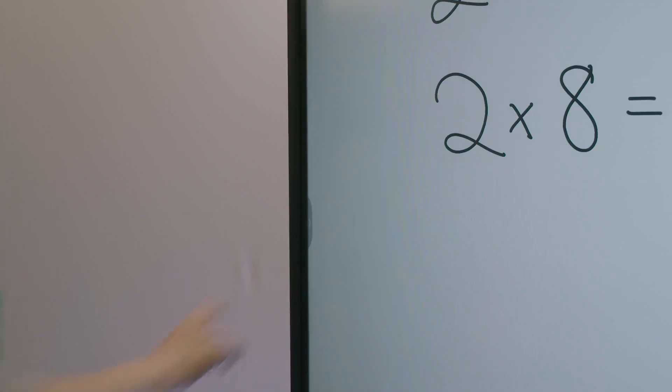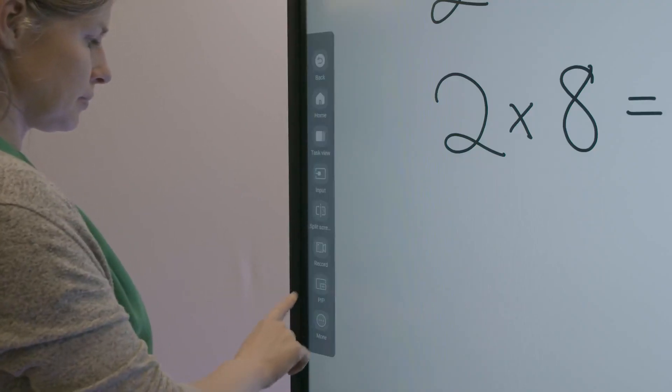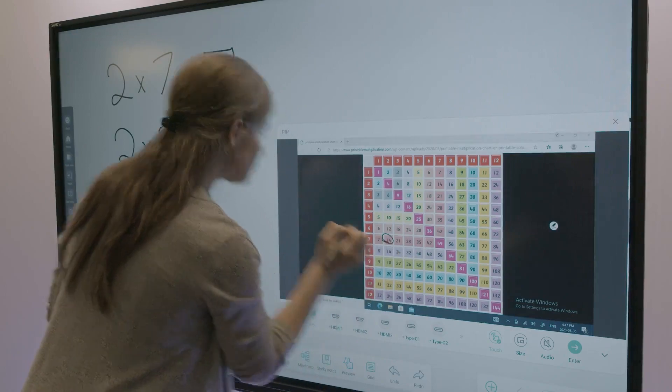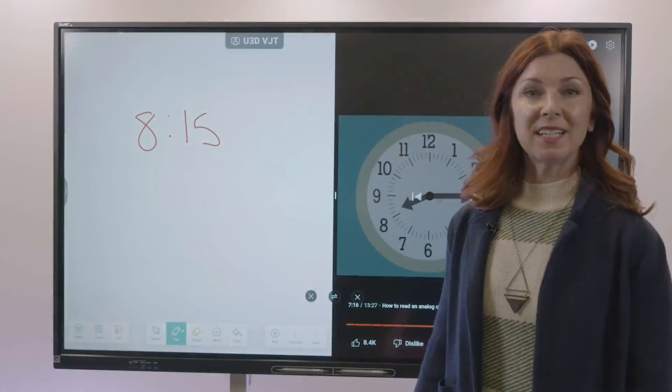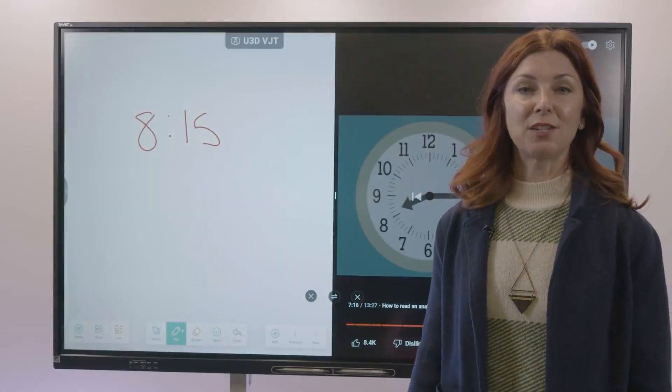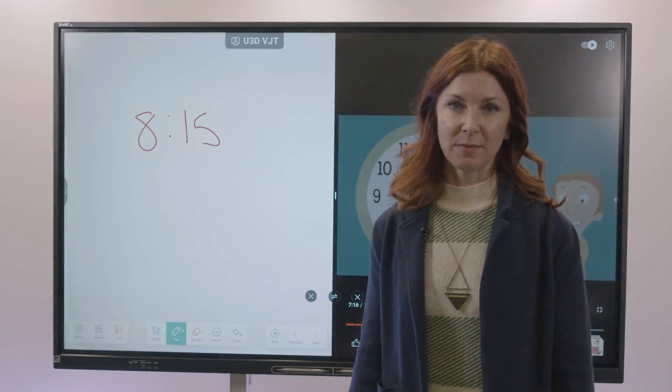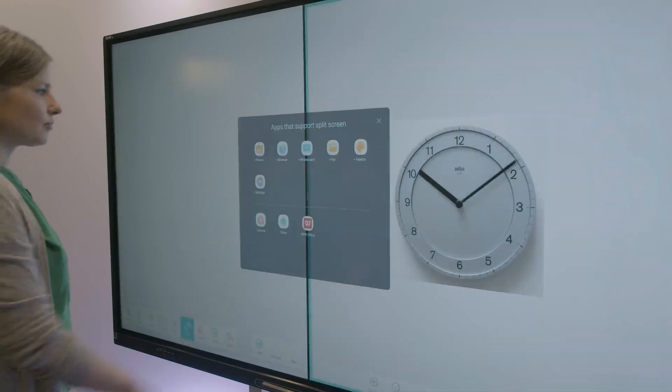Increase engagement with the picture-in-picture widget. Display and interact with any of the eight available input options for endless engagement. The GX V2 comes with a built-in split screen feature that lets you view and interact with two different apps simultaneously. For example, you can play a video on one side while taking notes on the other.